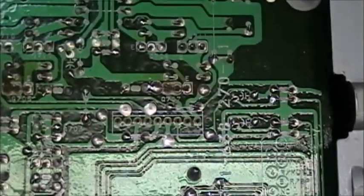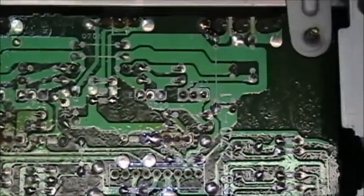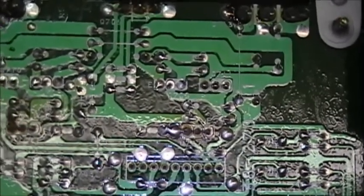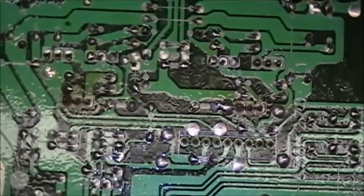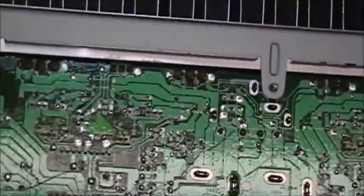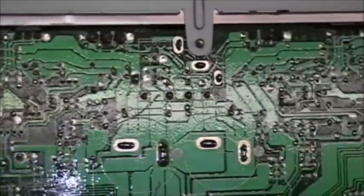The symptom of this amplifier is that the right channel is severely distorted, while the left channel for the moment seems to be playing okay. The first thing we do is pull off this bottom cover — it gives you very nice access to the bottom of the amp. They don't make things like this anymore. What a shame.